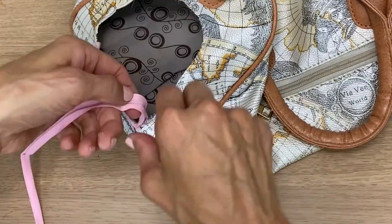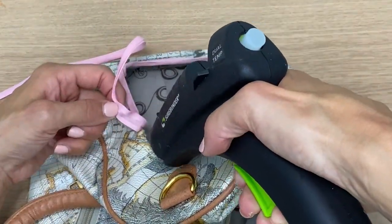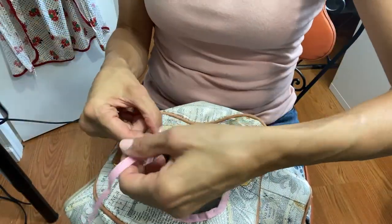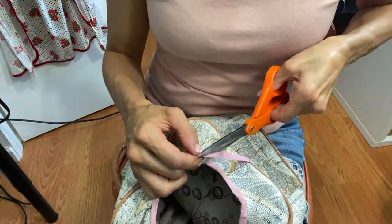Here I'm opening up the bias tape and centering it to the edge where I cut on the purse. It's perfect because the bias tape has a line or crease right in the center. I changed the view here — I think you can see it a bit better this way.